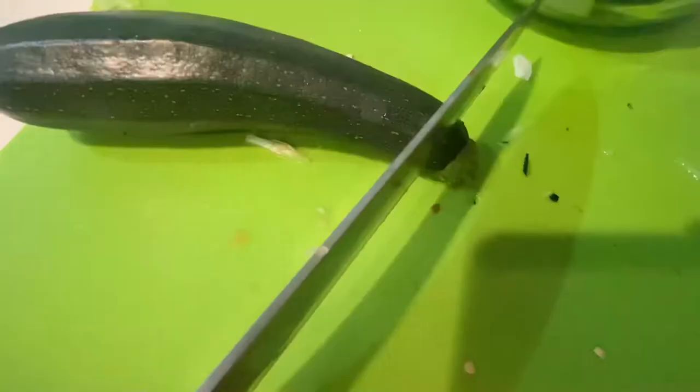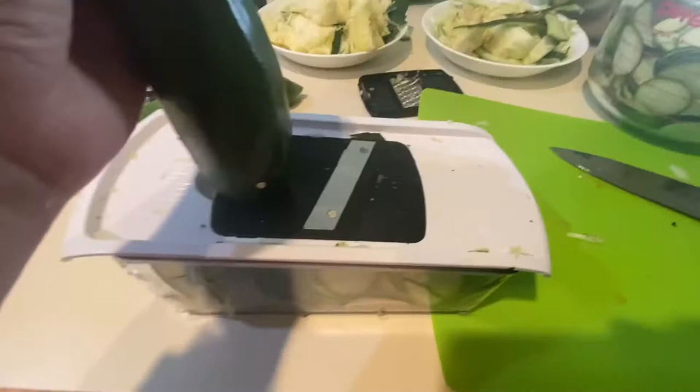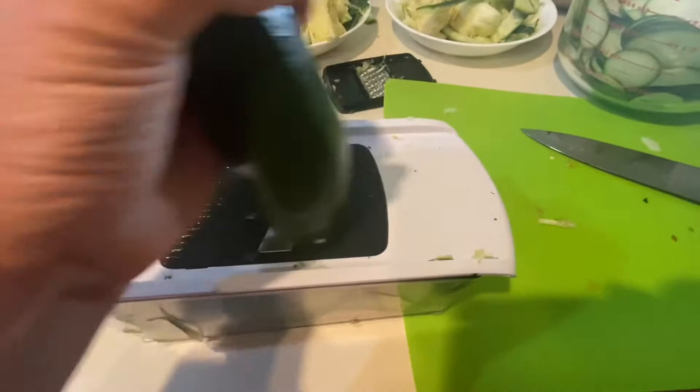I never wash them until right before I'm going to use them. I'm just going to cut off the ends and use the mandolin to slice it into nice thin slices. I'm making a double recipe so I need 20 cups.